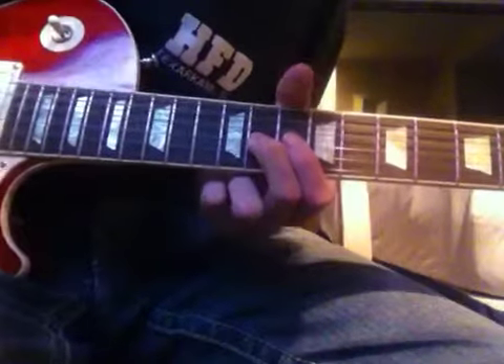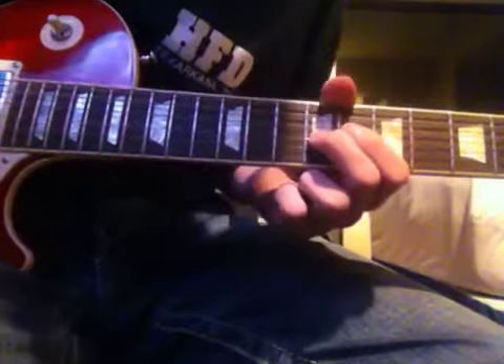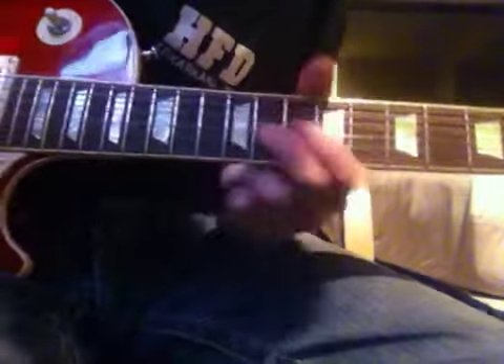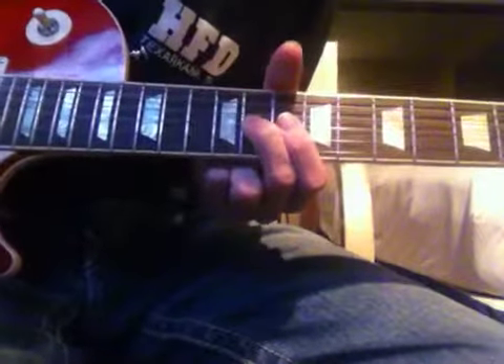11th fret on the G string — pluck it. Once you slide down, 11th fret pluck, slide over to the 12th, slide back to the 11th and pluck again.